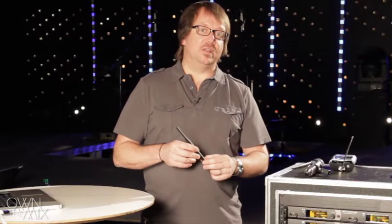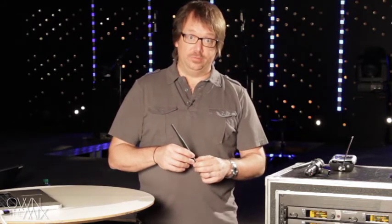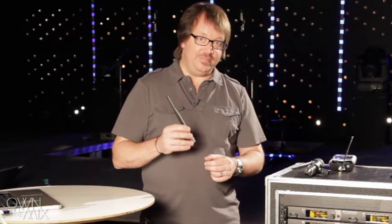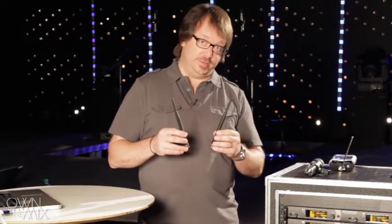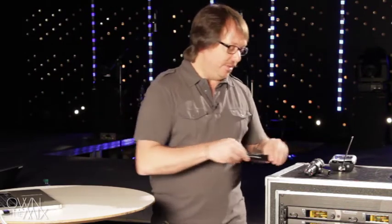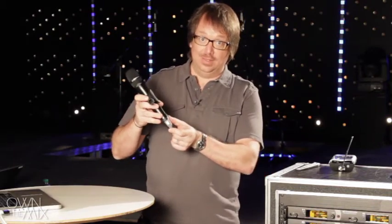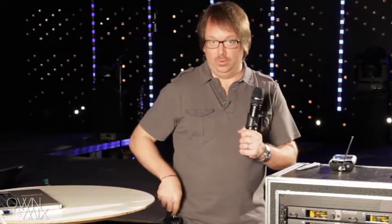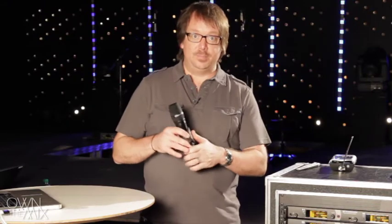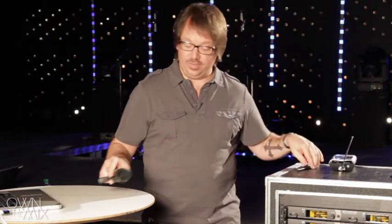The first thing to remember with antennas for wireless microphone systems is line of sight — our receiving antennas need to have a good line of sight to the transmitting antenna. The transmitting antenna is typically built into the wireless microphone transmitter; on this handheld it's on the bottom, and on a body pack system it's a little whip antenna attached to the body pack. That's our transmitter antenna, typically on stage and moving around.